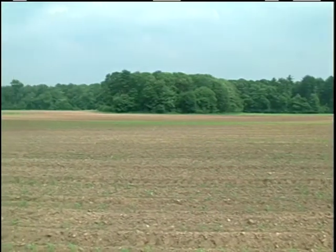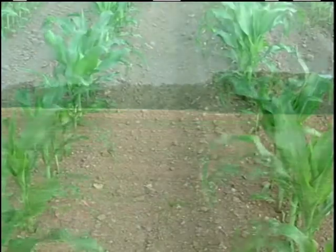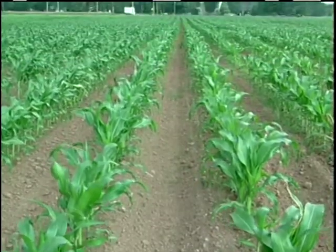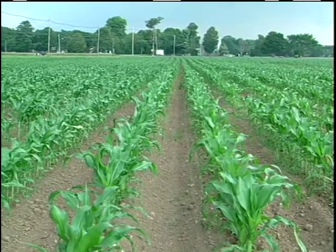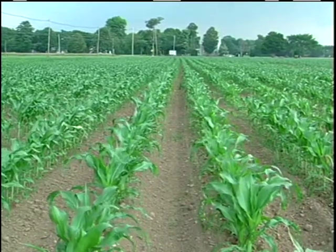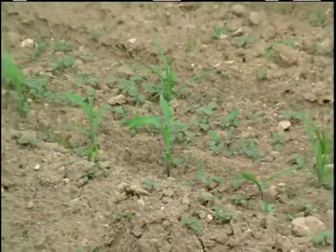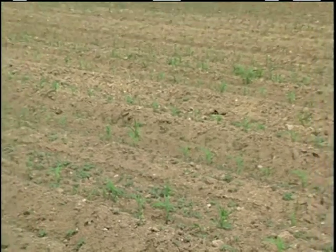We've reduced herbicide use across the farm and one of the only herbicide applications we still make is a banded reduced rate application of dual and atrazine over sweet corn. We have the usual mix of broadleaf weeds and grasses. We do it post-emergent with crop oil and we feel like we get really good control.